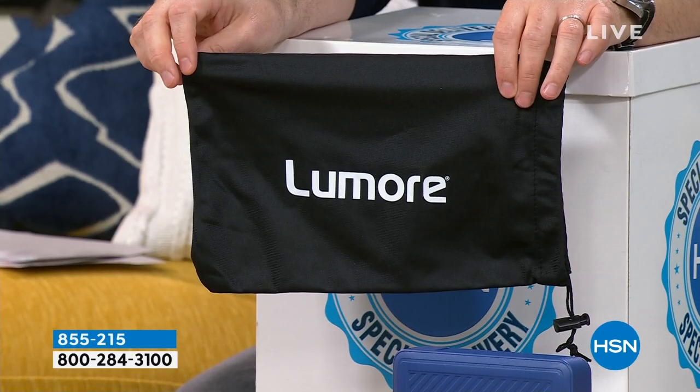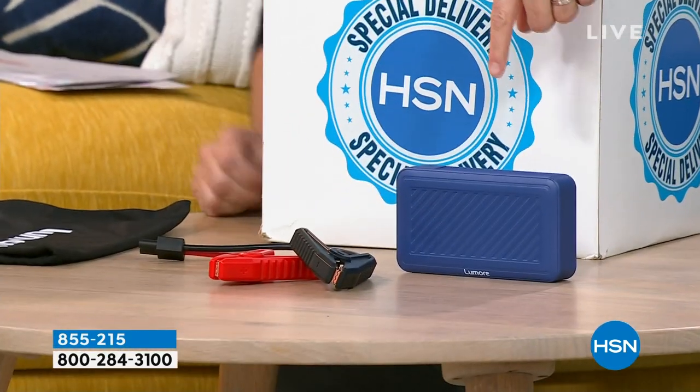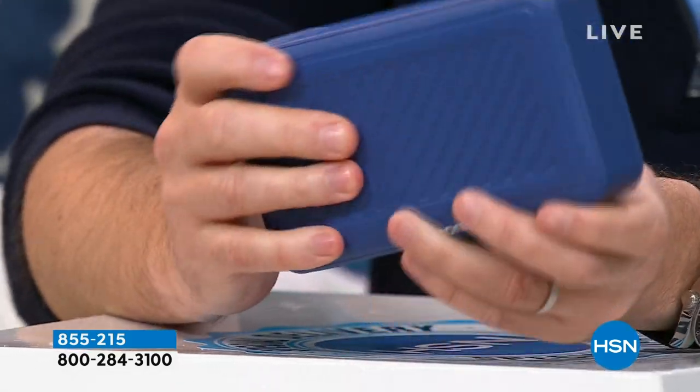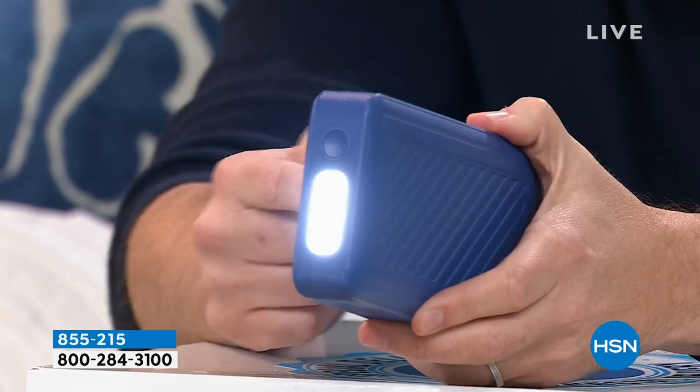Halo is known for their jump starters. If you are ever stranded in a car, truck, or SUV, this is going to jump-start your car 20 times. You can also charge other things with it. These items typically run $129 to $149 — they are not cheap, but the quality is incredible. They've got emergency lights built in. Every car should have one of these.